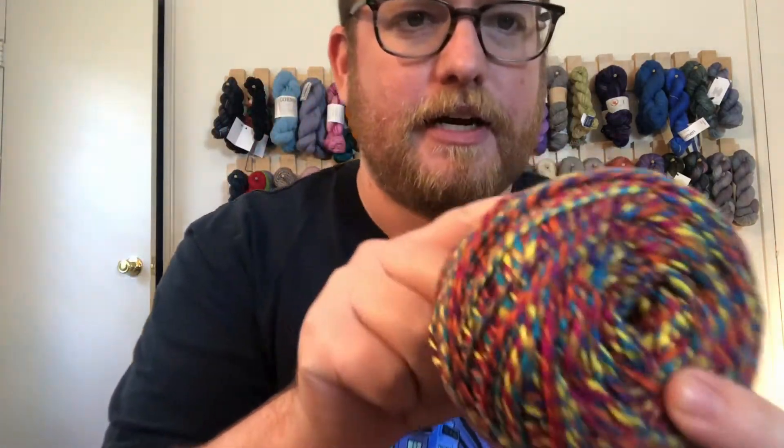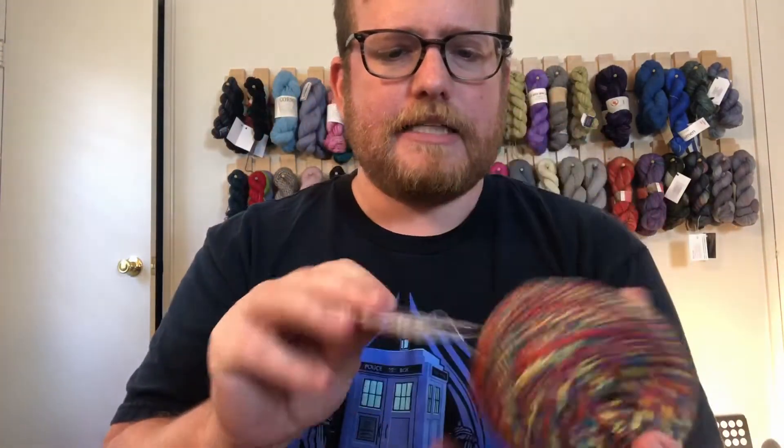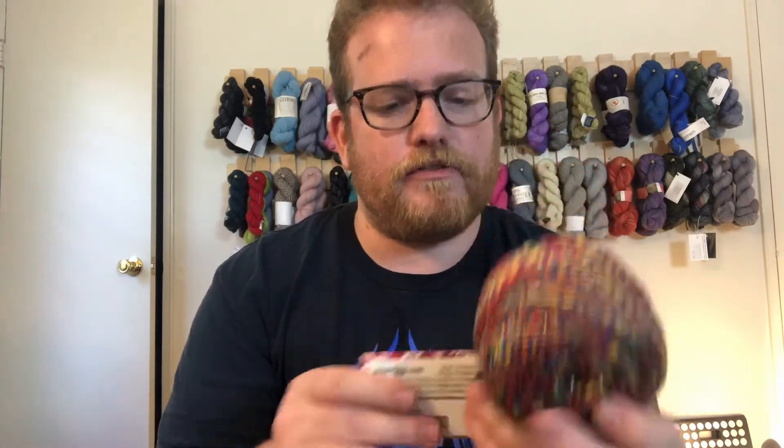Alright, so first let's start with the yarn. Very colorful. That's the thing about Darn Good Yarn — they're always very good about having very colorful yarns. Sometimes they do solid colors, but more times than not you'll get something very colorful and very unique.